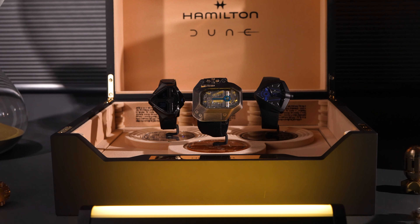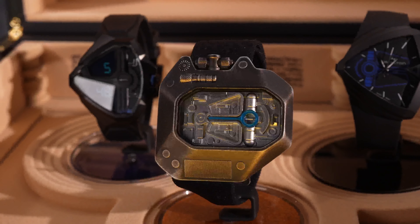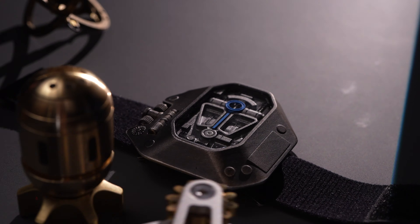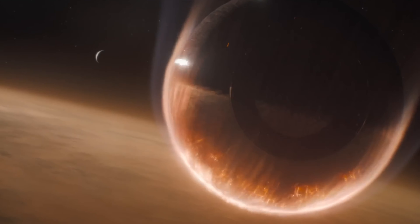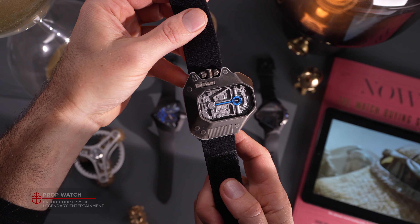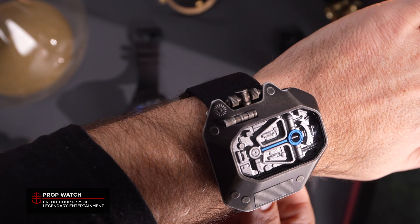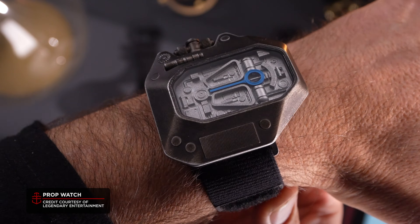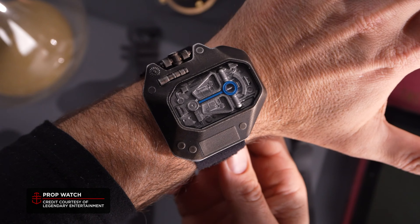The watch that appears in the film and the two new limited editions Hamilton are launching are not one and the same. This so-called desert watch prop watch is exclusive to the fictional land of Arrakis. Hamilton explained to us that at the director's request, Hamilton worked alongside the film's prop master, Doug Harlacher, to craft a watch for another world that defies traditional watch norms. With no knowledge of the device's function but guided by the lore of Frank Herbert's Dune and the director's vision, Hamilton's designers created a hard-wearing, distinctly Fremen device that perfectly embodied Harlacher's artistry and earned the director's blessing on the final design.